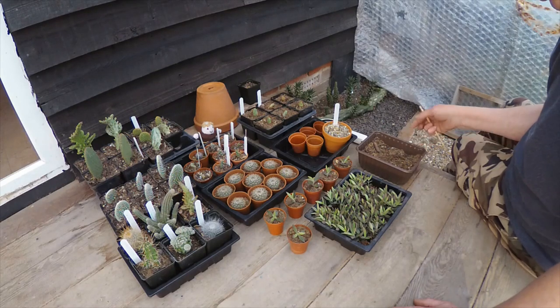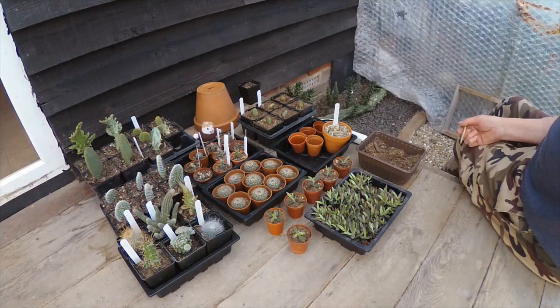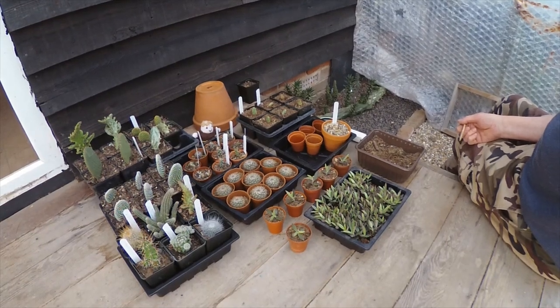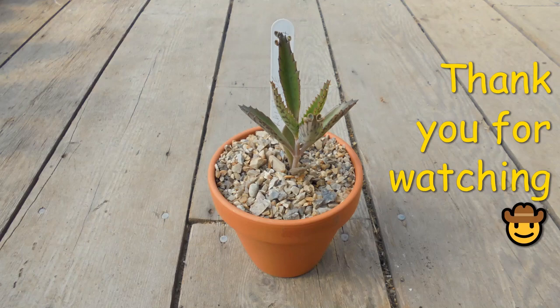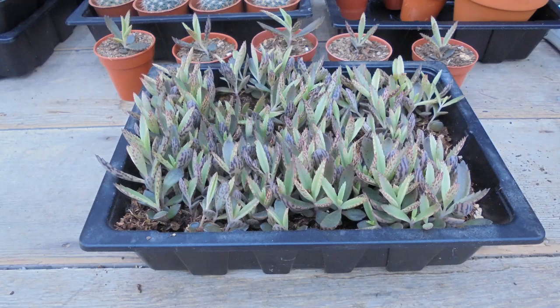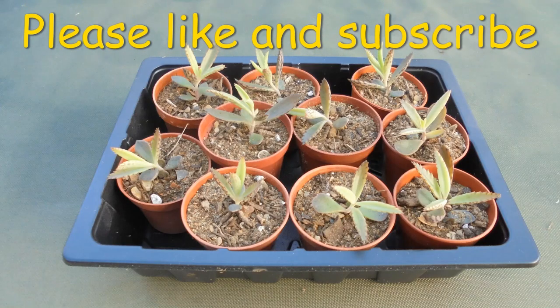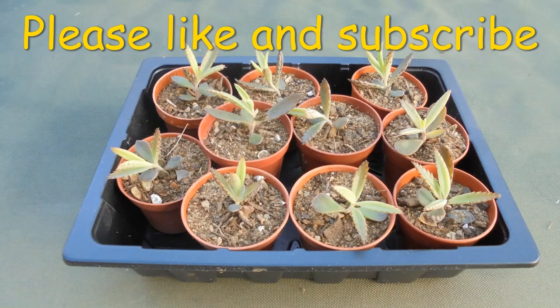I'm just going to do enough today to fill this tray and put some out and see how we get on with them. So there we have it. Thank you very much for watching everyone.